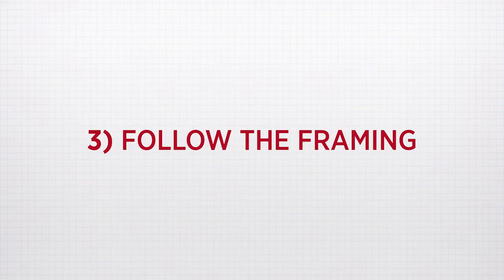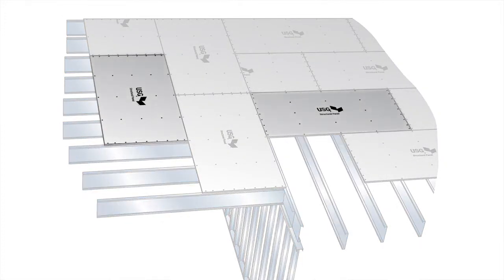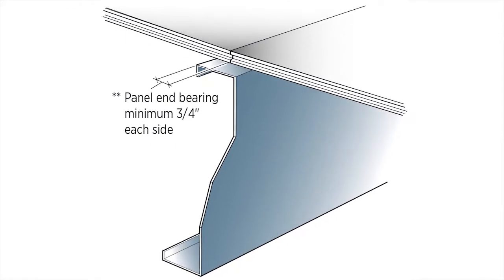Three: follow the framing. Always place the panels with the long edge perpendicular to the support framing. If the framing direction changes, then the panel direction must also change. Always ensure that at least three-quarters of an inch of the structural panel bears on the supporting framing.